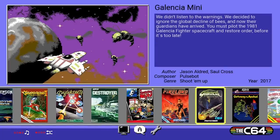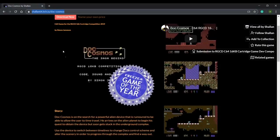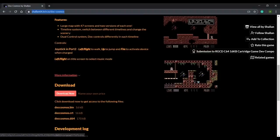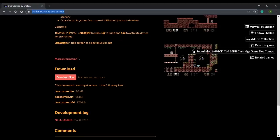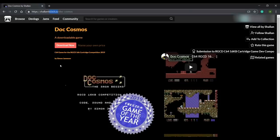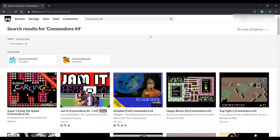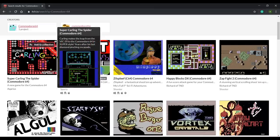I'm going to hop back onto my Windows machine and download a modern game for the Commodore 64 written this year. Head over to shallon64.itch.io/doc-cosmos. This game has been awarded Free 64 Game of the Year 2019. You can download it for free or name your own price — since it's such a good game, I recommend supporting the developer. The download includes .cosmos, .bin, .crt, and .d64 files. Placing the CRT or D64 file on a USB stick and inserting it into the C64 will enable you to run the game. There are also other great games on itch.io, such as Supercarling the Spider.